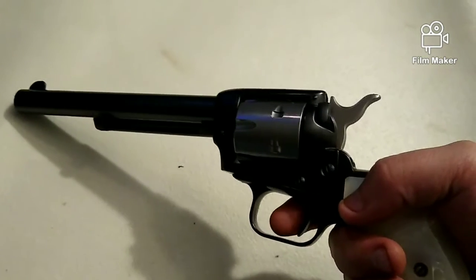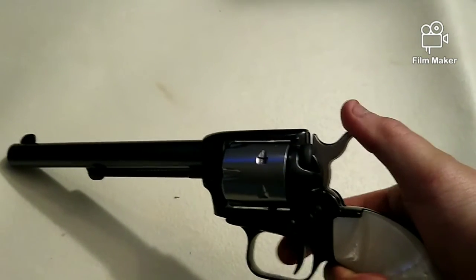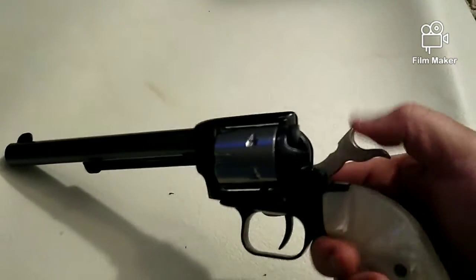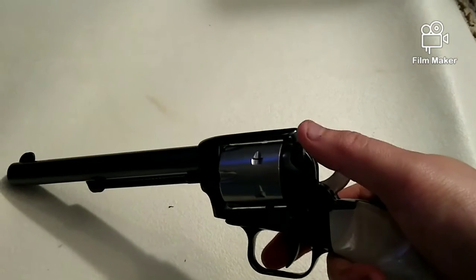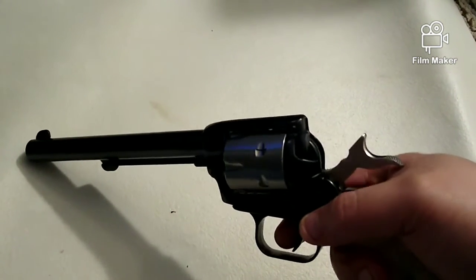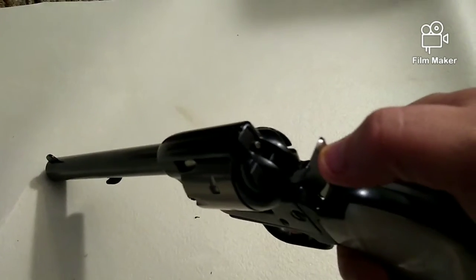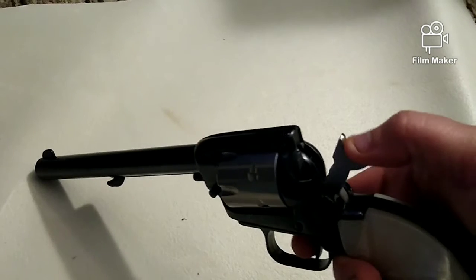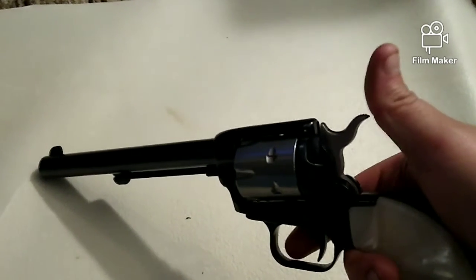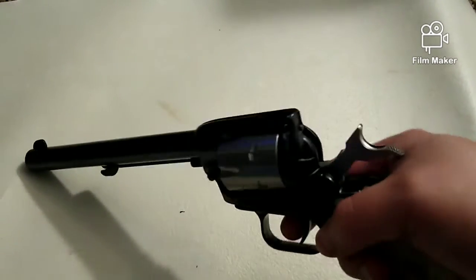Single action means that if I pull the trigger, nothing happens whatsoever until I pull the hammer all the way back. As it revolves the cylinder and locks into the firing position, that one motion puts us into the firing position. Now all I have to do to fire the weapon is pull the trigger, allowing the hammer to drop. To repeat the next shot, I again have to pull the hammer all the way to full cock. This is known as single action.